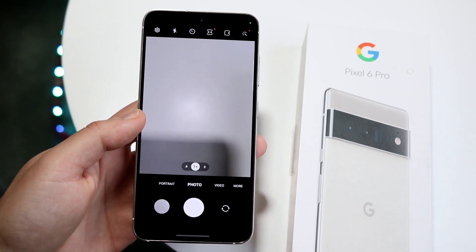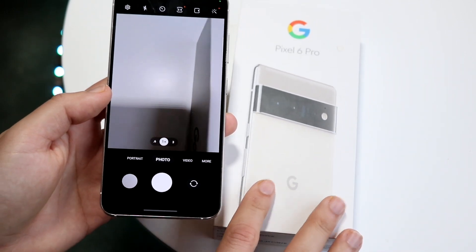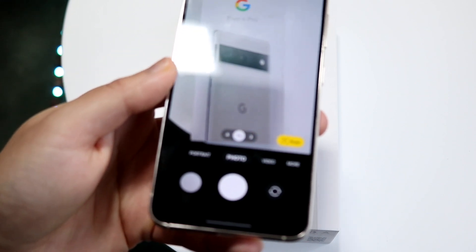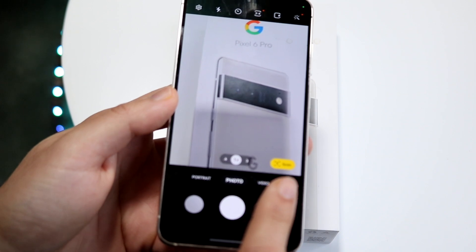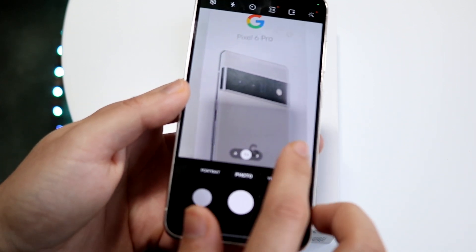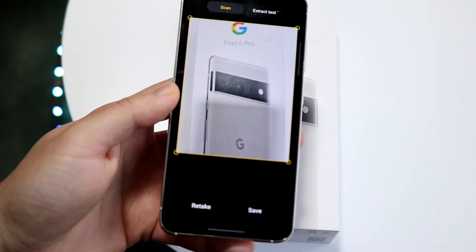When you do that, you can pretty much take a picture of this specific top portion of the box, but don't actually take the picture. When you look at the bottom right, there's a little scan button that pops up. That is exactly what you want to click on — click scan and it'll automatically take the photo for you.